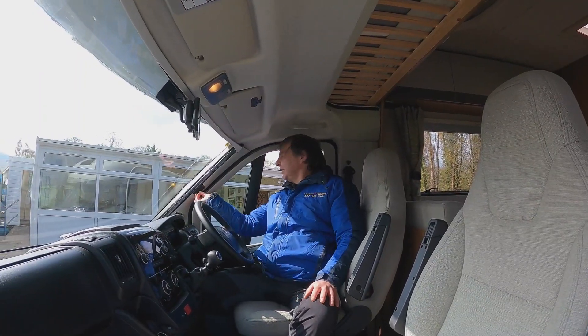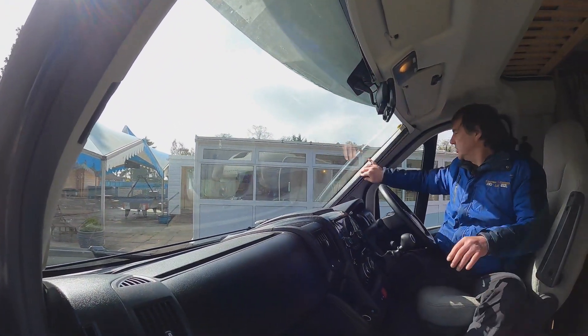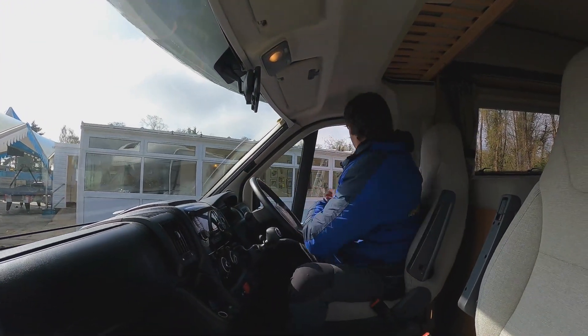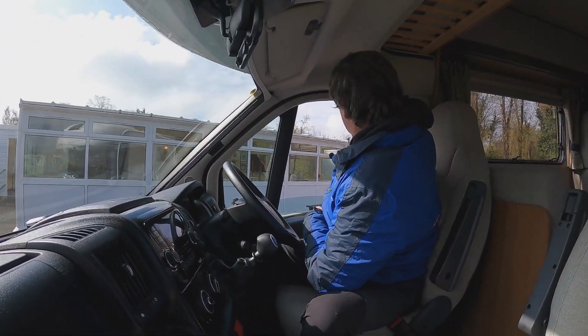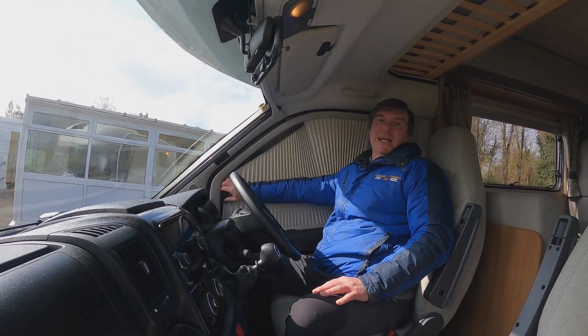On the windscreen we do have our blinds, and on both side windows we do have our side blinds as well.